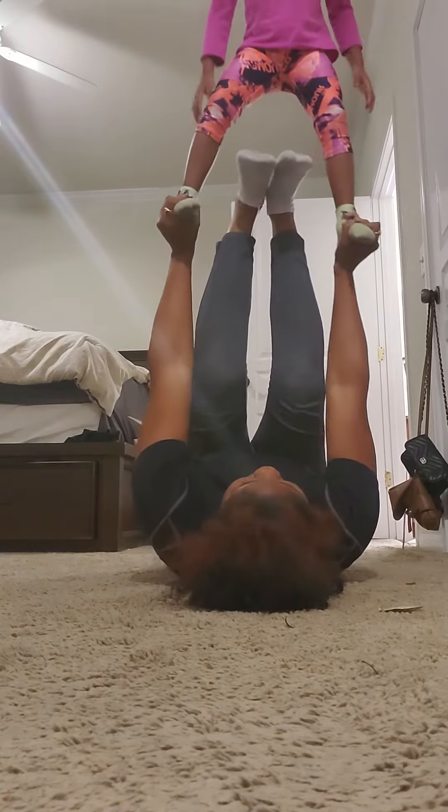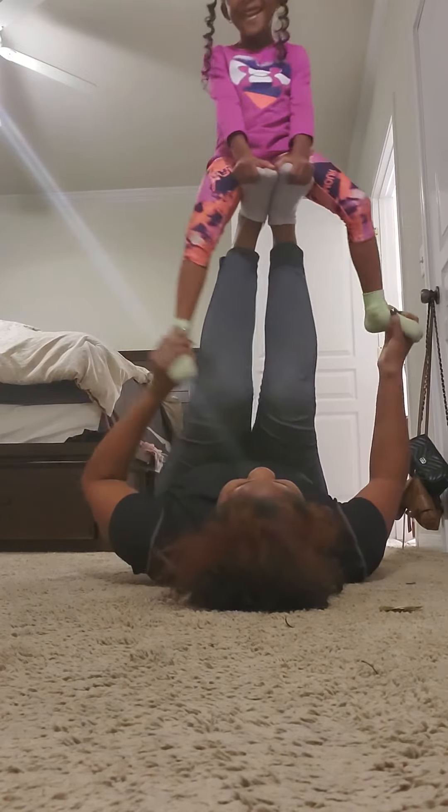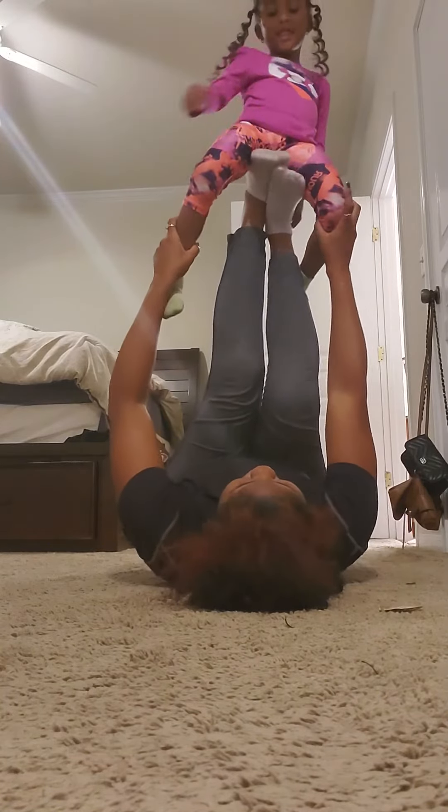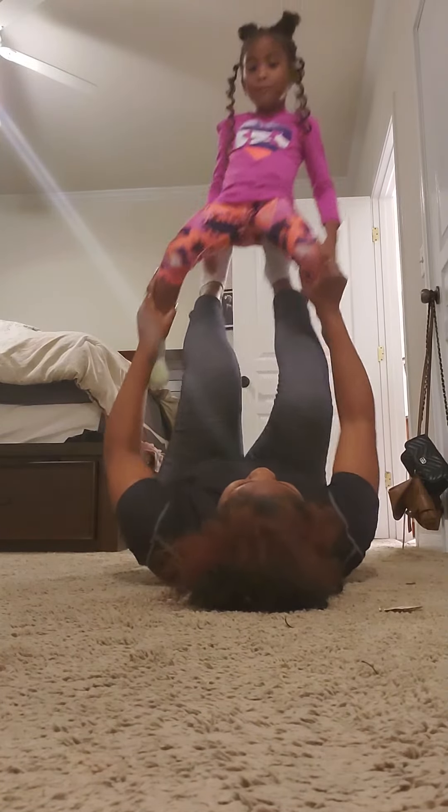And down. Say bye everybody — that's our squats. Mommy and me yoga. Go turn the camera off. Okay, bye!